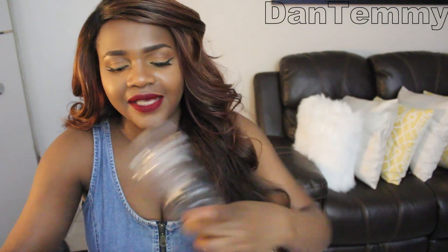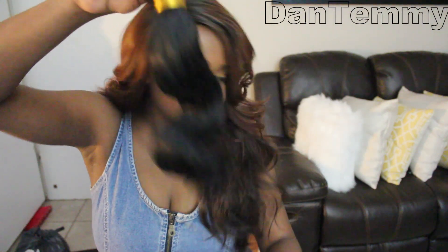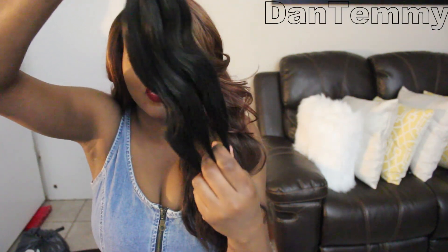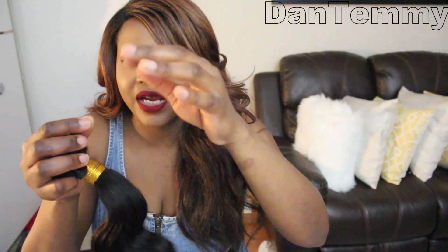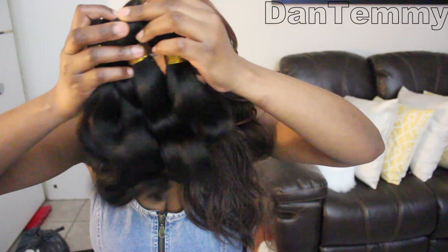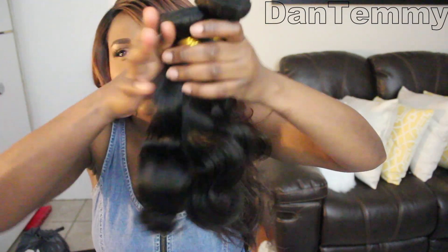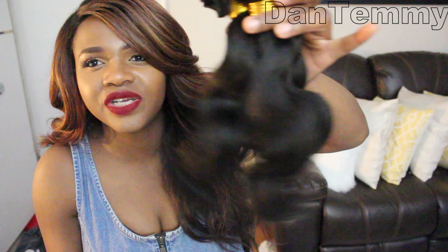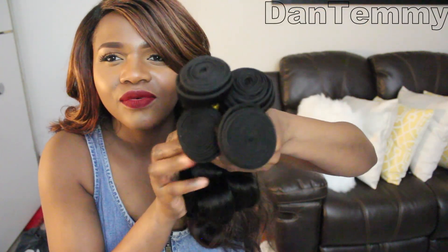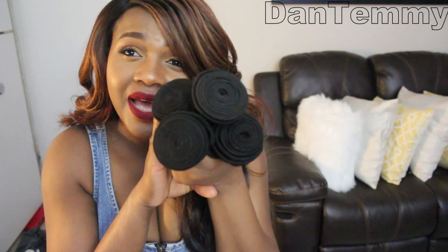This is the 14-inch bundle, which is the longest, and that is how it looks. My hand runs through it so easily — see how my fingers run through it with no tangle. So all four bundles — 8, 10, 12, and 14 inches — will all be going in my head.